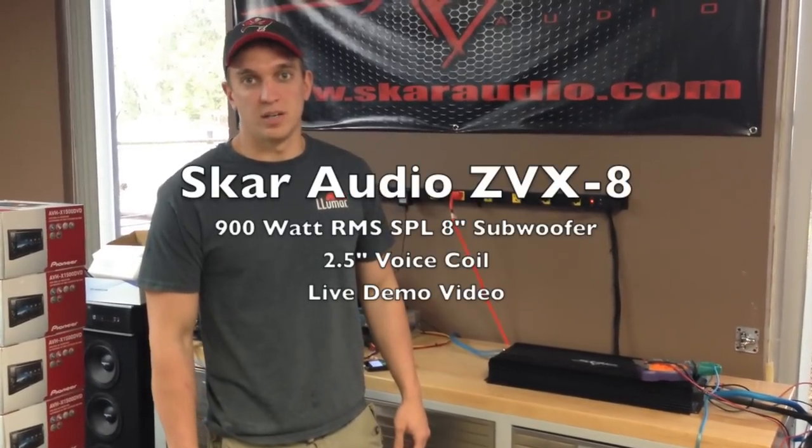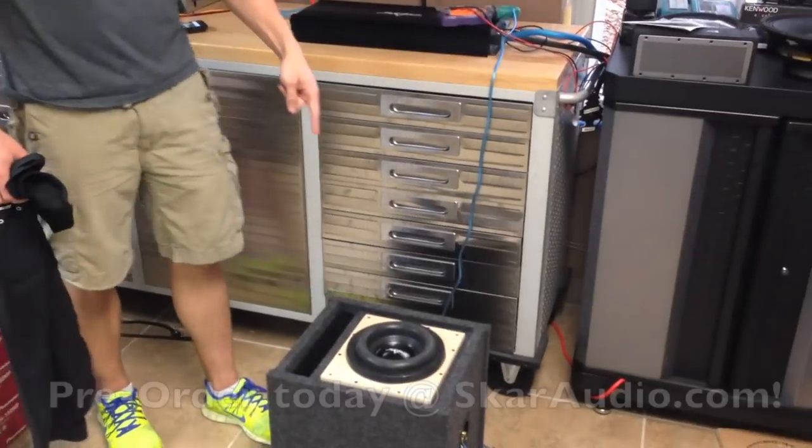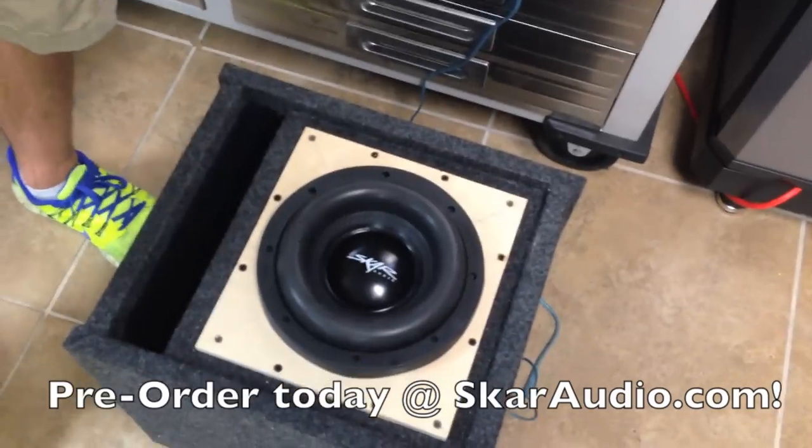What's up guys? This is Kevin with SCAR Audio. We're here at SCAR Audio headquarters today with the brand new ZVX8, rated at 900 watts RMS and featuring a 2.5 inch voice coil.